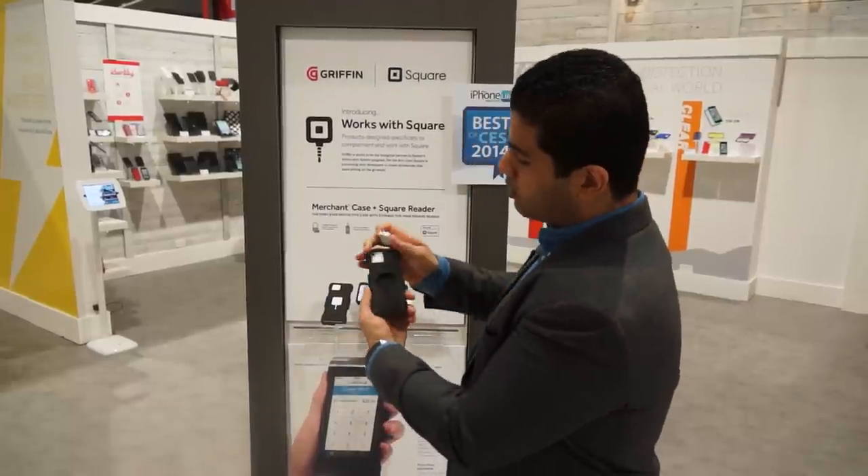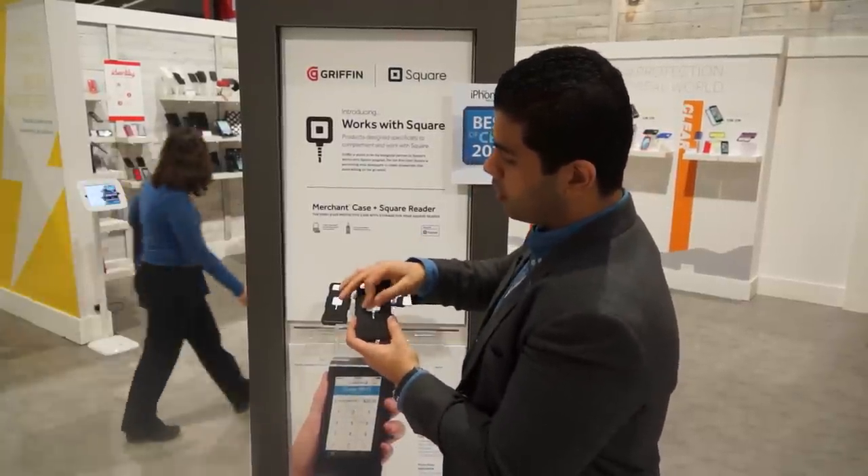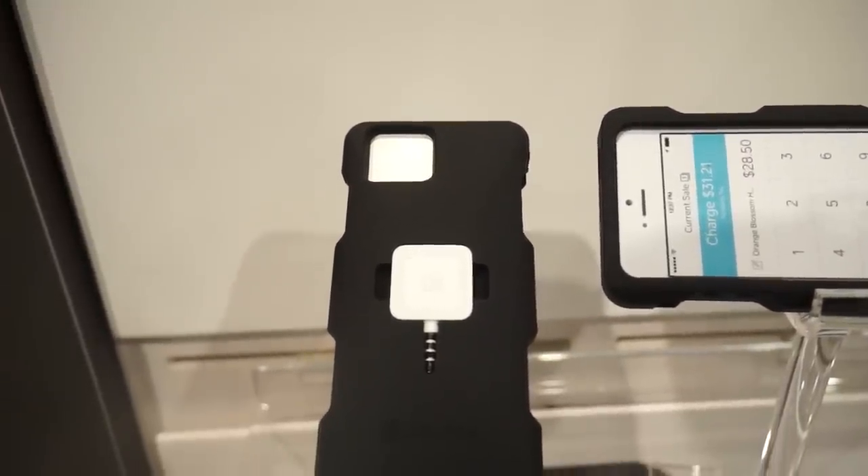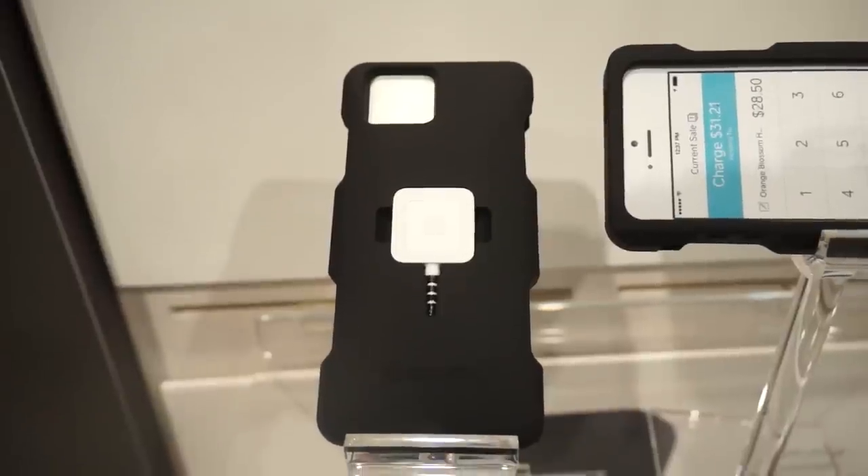Another thing is that it has a slot in the back over here that fits in your Square reader — a really snug fit. I was only worried that it might just fall off, but it won't. It's a really snug fit, so that's nice.